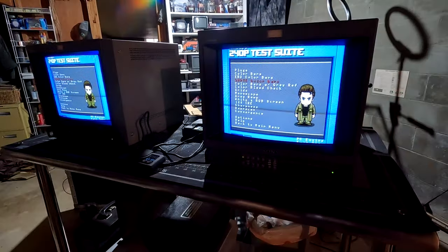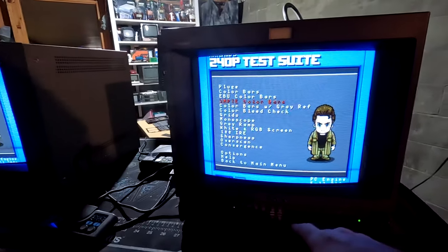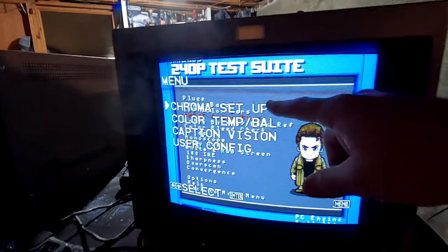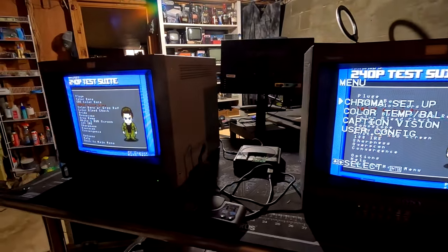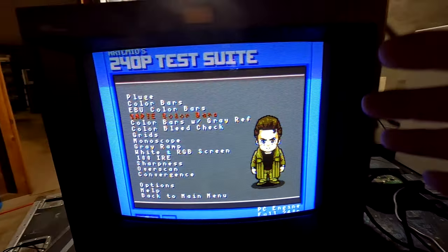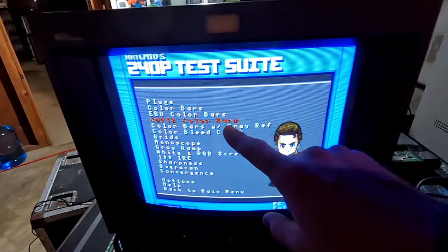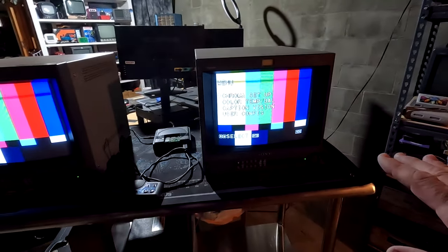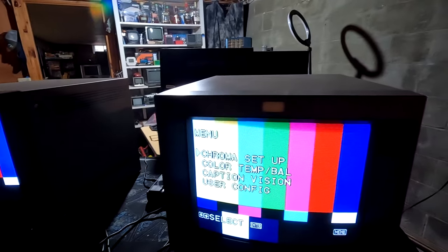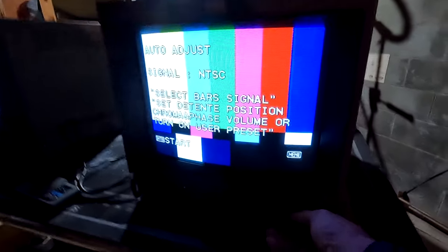I've got it hooked up this way to switch over to the 240p Test Suite and show a cool feature with this monitor. I have composite video running into both monitors and we're going to set up the chroma. Thankfully, the 240p Test Suite for the PC Engine is accurate enough for chroma setup to be done on these CRTs. To do this, we'll pull up the SMPTE color bars at 100.